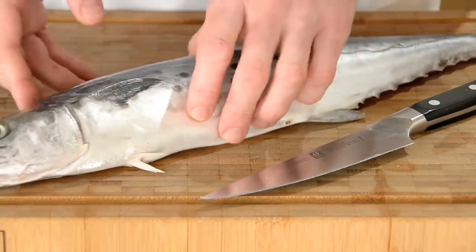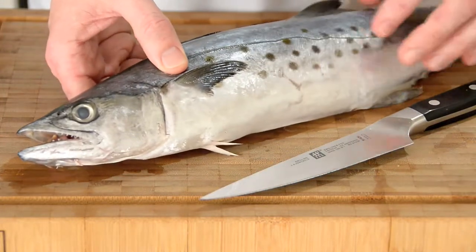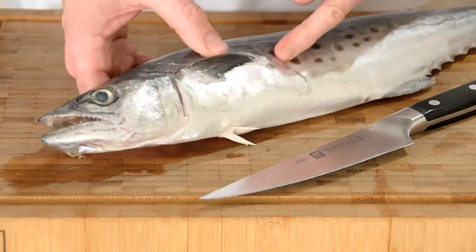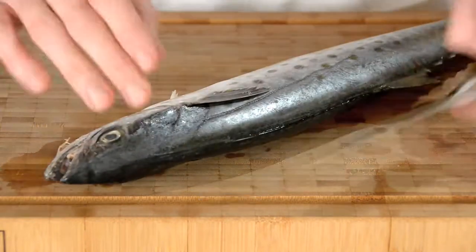Okay, what we have here is a beautiful Spanish mackerel. This guy probably weighs about two pounds and cost me about four dollars. I can tell he's fresh because he's got a really firm texture to his flesh and his eyes are clear. So let's get started on this guy.